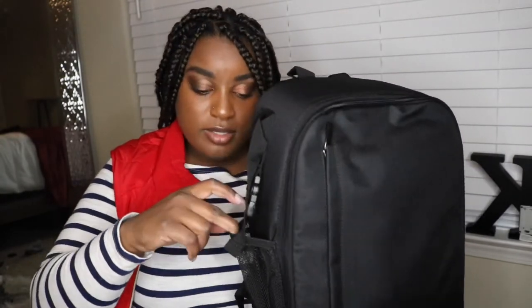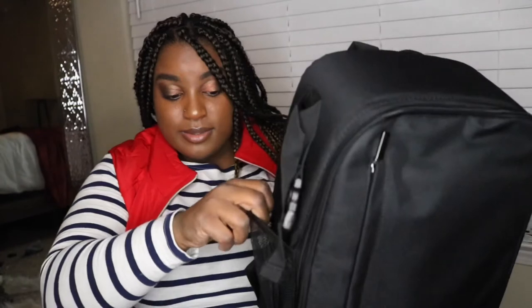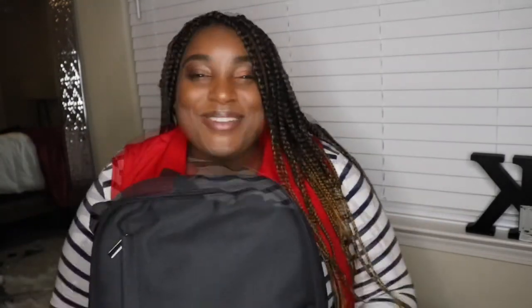Overall this is a nice backpack for $30. I believe it's water resistant, which is good. The only con is I don't think my tripod would fit in the tripod holder since it's too tall. But overall it seems like a nice bag that will do everything I need it to do. I'm excited to see how it performs. Thank you guys for tuning in — please like, comment, and subscribe and come back for more videos.